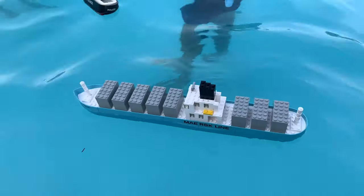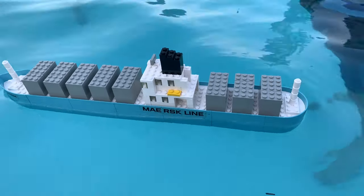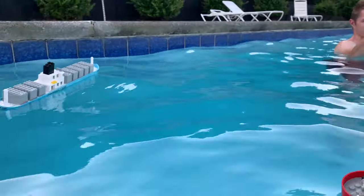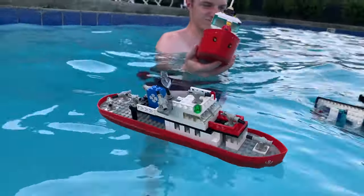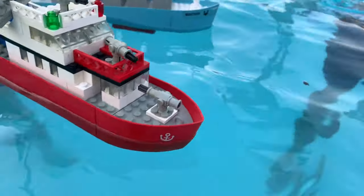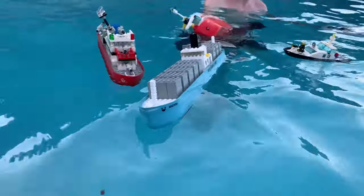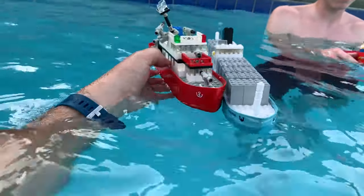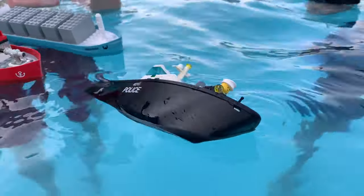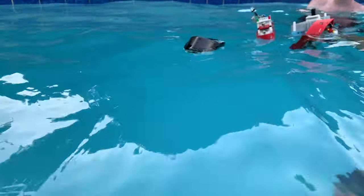They're leaning on the right side. There goes the Mares ship. Let's get them all lined up. They're not staying together, they're not cooperating. This police boat is not too good. This is probably the best one right here. Look at that — this one's amazing.